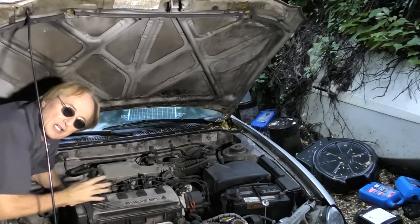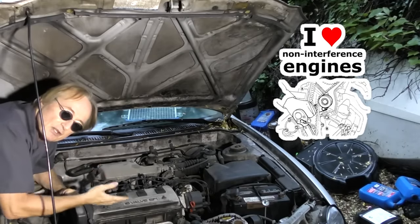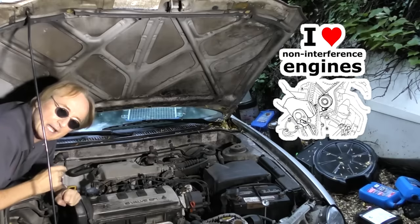Now with a car like this Toyota — a '94 Celica — that's well designed, those rubber timing belts sometimes could last hundreds of thousands of miles. They tell you to change them every 90,000 to 100,000 miles, but they were pretty reliable in the Toyota engine. And there's one big advantage of this design: almost every Toyota engine ever made is a non-interference engine, so if the timing belt breaks, the pistons don't hit the valves and do any damage.